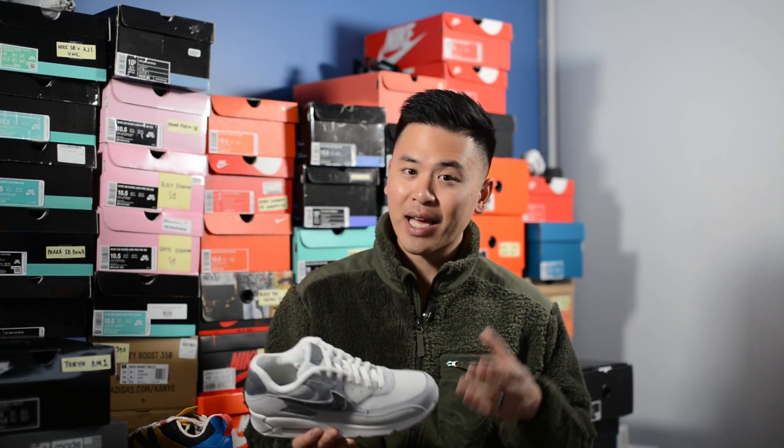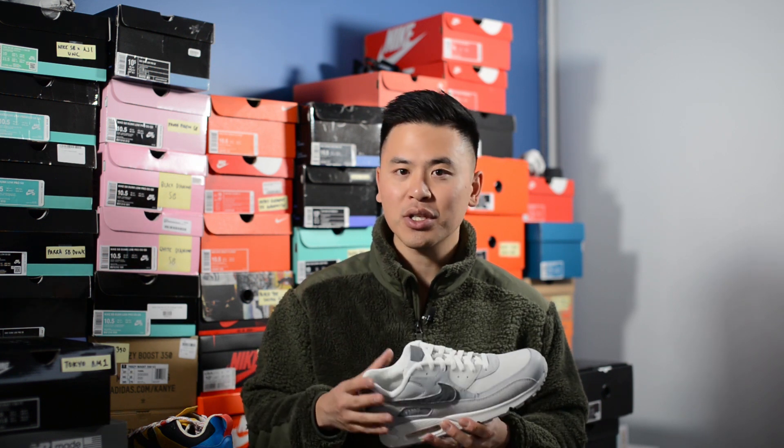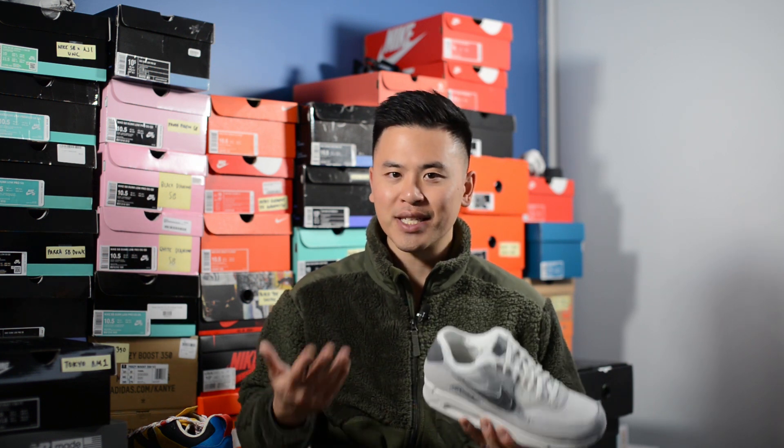As 2019 slowly winds to a close, I gotta say Nike has released a ton of Air Max 90 bangers, and this Basement collaboration is definitely one of my favorite Air Max 90s to drop. I really love how this shoe incorporates so many different shades of gray, and they give you customization options for the swooshes and the laces, which are very nice added touches. Instead of just being a gray sneaker, if you look into the details you can see all the little touches that went into it.